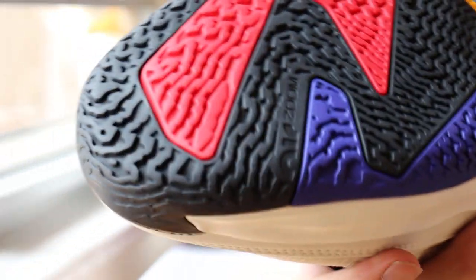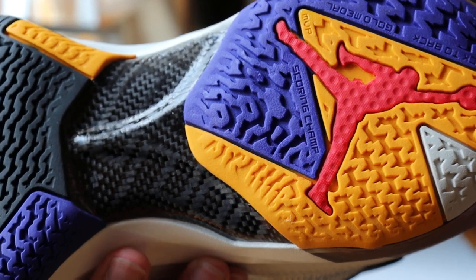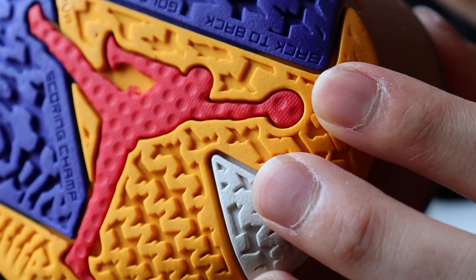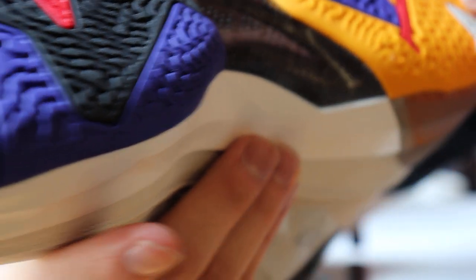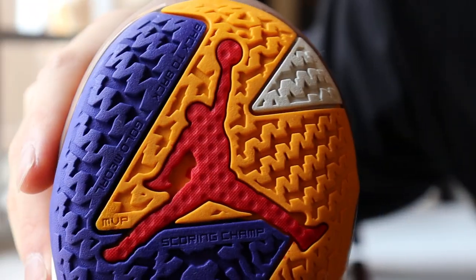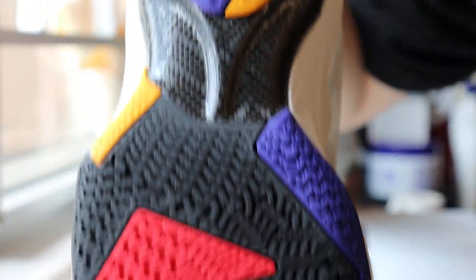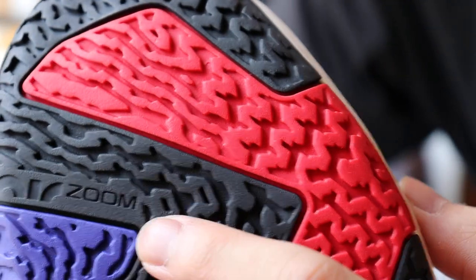As for the outsole, as you guys can see, it's got some colorful orange, purple, red, and black mismatch. The details on the shoe — Jordan have written 'back to back,' 'gold medal,' 'MVP,' 'scoring champ.' These are actually details of what was written on the Jordan 7, I'm pretty sure. As for the middle forefoot area, it's the Air Zoom logo, as you guys can see right here.